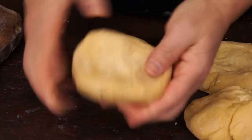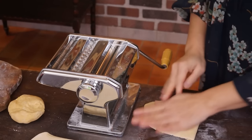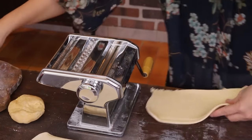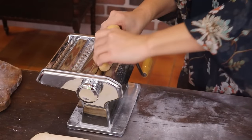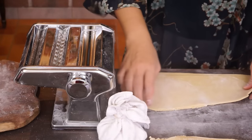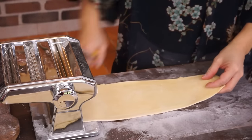Flatten them a bit. Pass each piece of dough through the machine to flatten it, beginning at the thickest setting. Fold it in half and put it back in the machine. Pass each piece of dough 4 times. Then set the thickness to the next setting and pass each dough once. Continue reducing the spacing until getting a thickness of 2 to 3 millimeters, depending on the noodles you want to obtain.